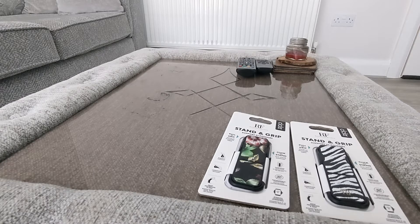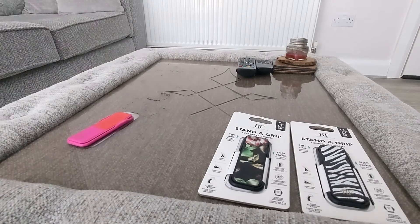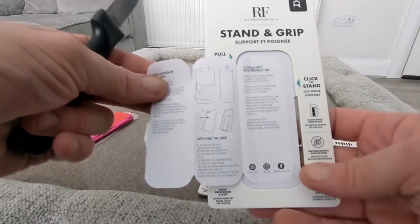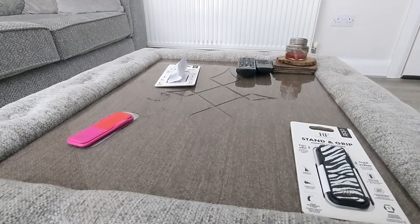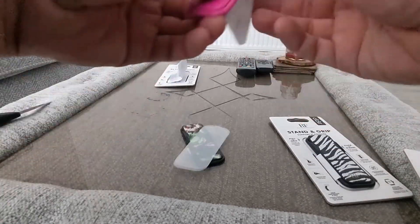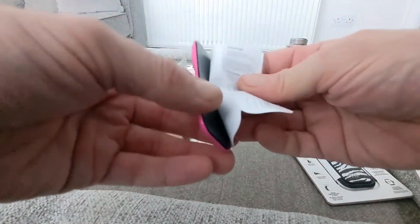So we're going to take them out and have a look at them and then pop them on. You just simply pop them out like so — you get a little booklet inside, and it'll just show you how to attach them.